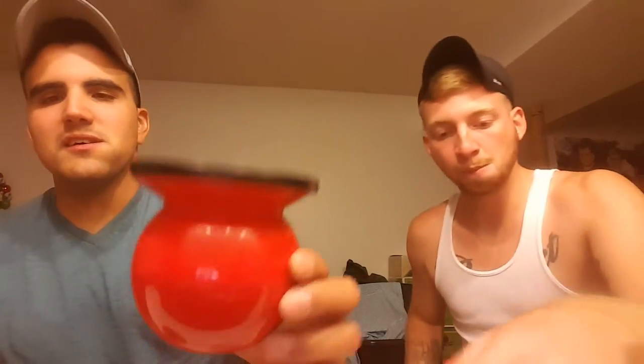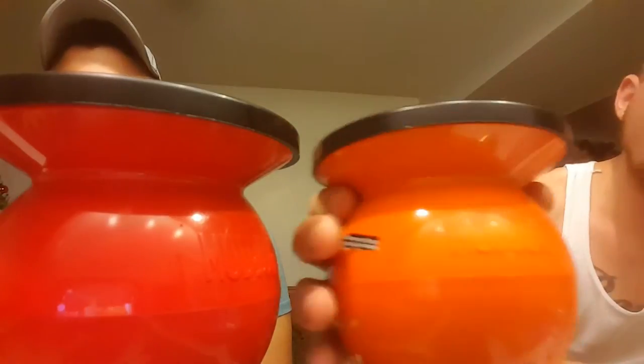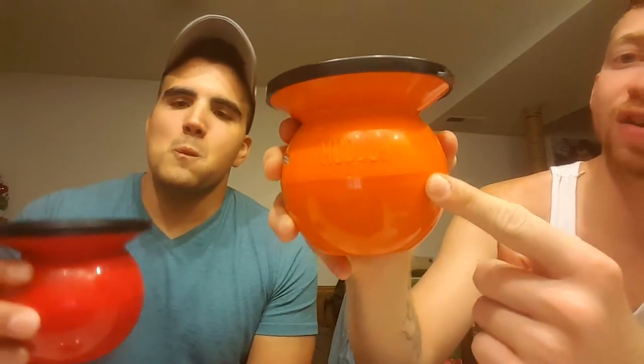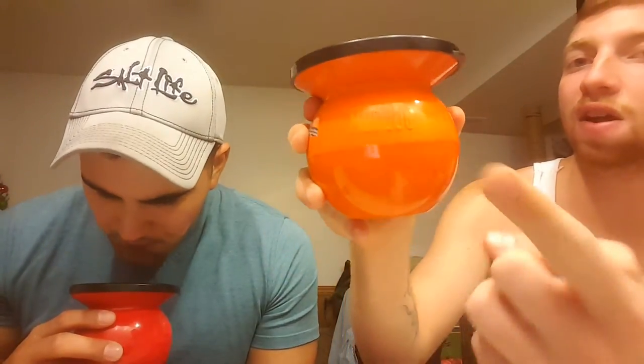We got the red mud jug and the somewhat new orange mud jug — the hunter orange mud jug. Get one if you like hunting, which you should. If you're from PETA, fuck you. Fucking commie bastards. America, fuck yeah. Flavor — it's like sex in my mouth, that's what it's like.